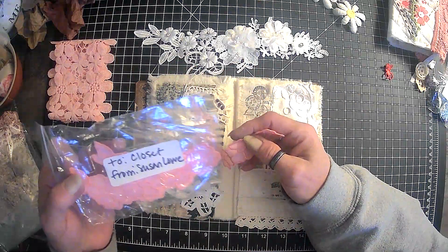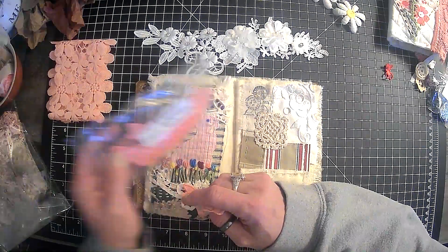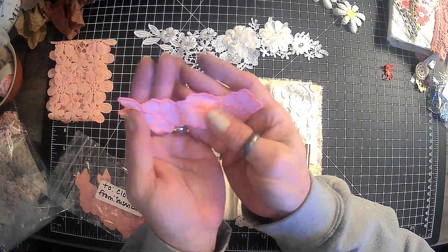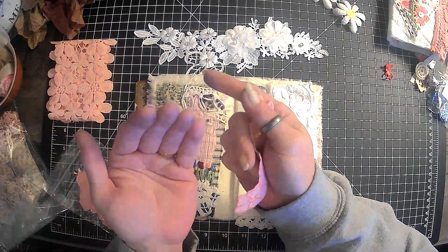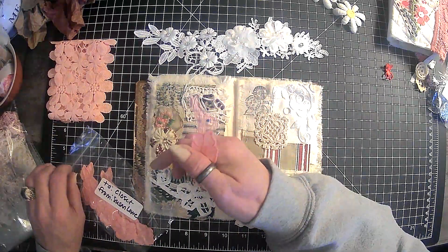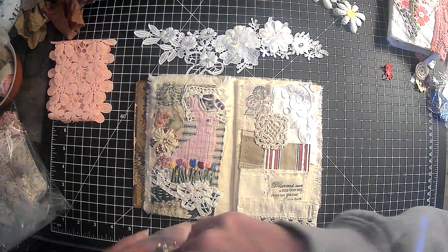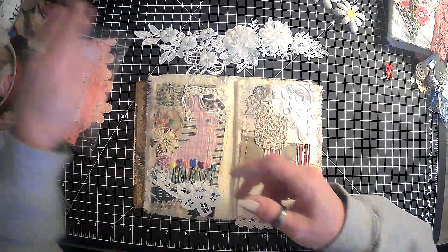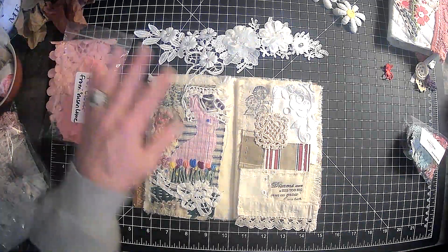My friend Susan Lowe actually gifted me these. I had my eye on them. Y'all have to forgive my hands — I have distress ink. I went from one video to the next; I should have at least washed my hands. But sweet Susan gifted me those — she knows I'm a sucker for pink.